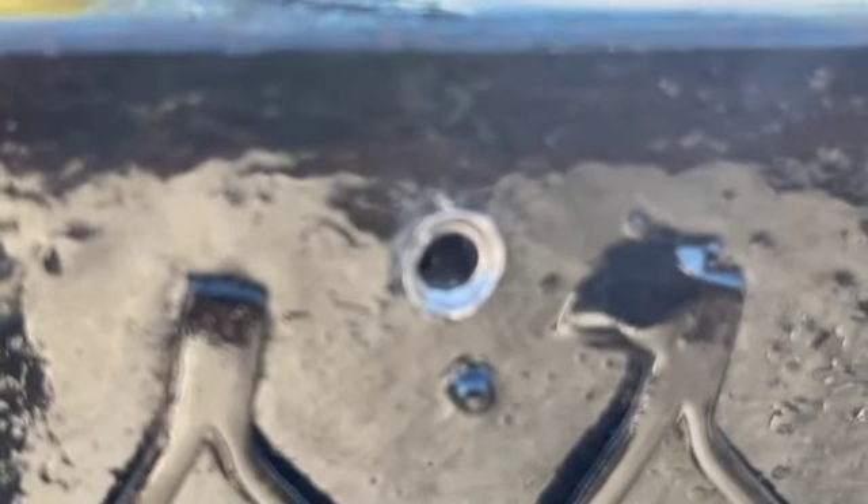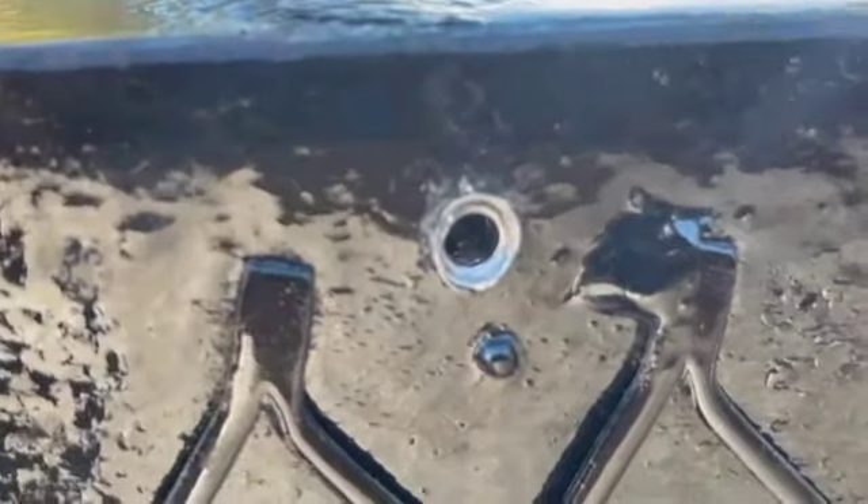Alright, so I already drilled it out with the drill bit. The bolt that was stuck in there — I basically went through the bolt and destroyed it. So now we're going to retry it. I'm going to use a screw and continue on building this trailer.